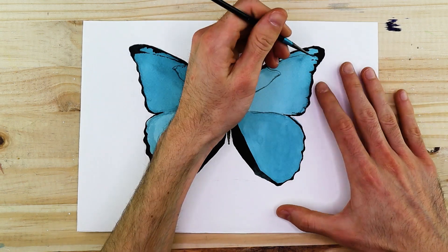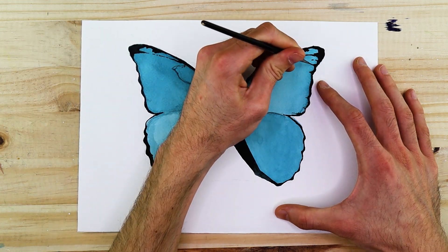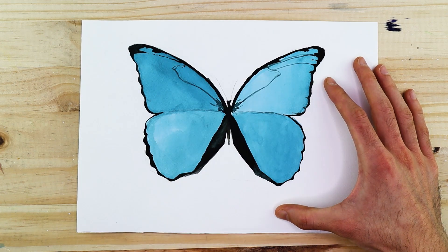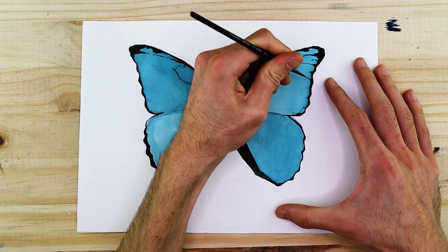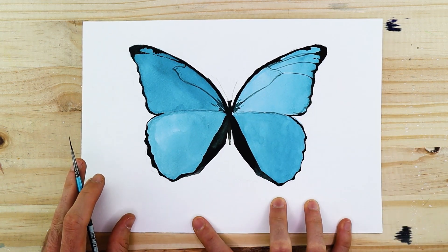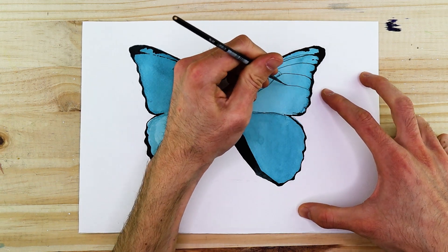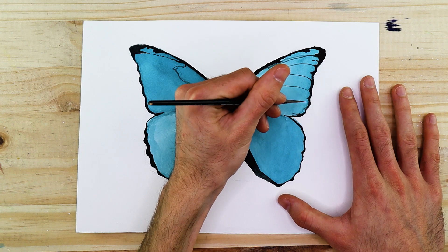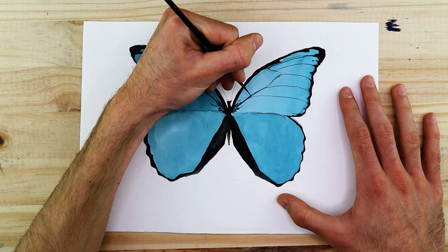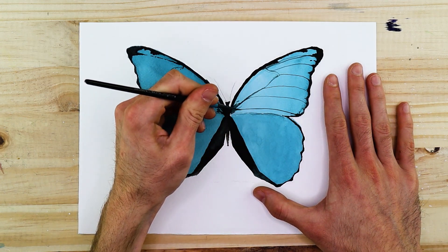When painting in the veins on the top wings, use a really small, thin brush because the veins present within the wings tend to be very thin. These veins tend to sprout from the connection points where the wings connect to the body, flowing into that corner point and then flowing outwardly to the outer edges of the wings.